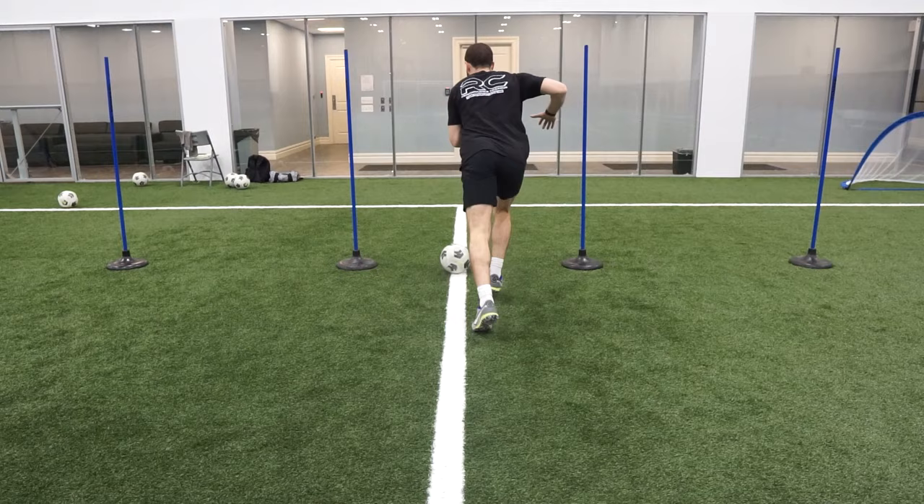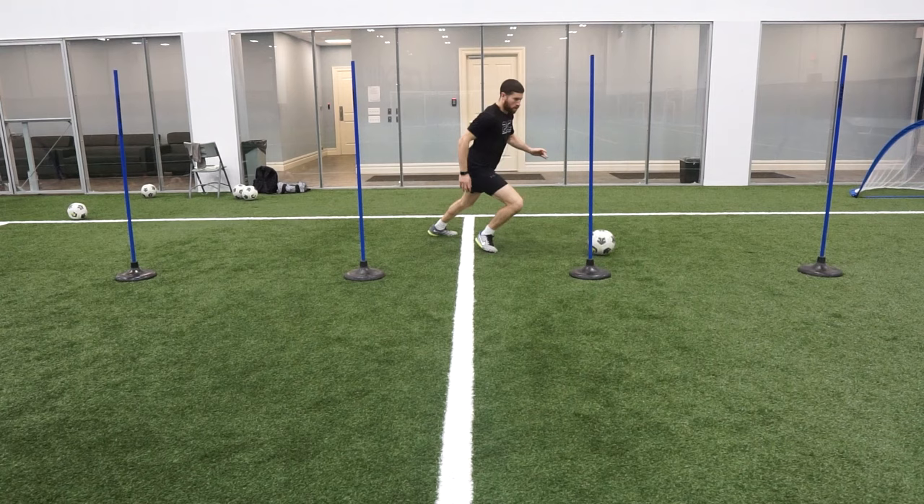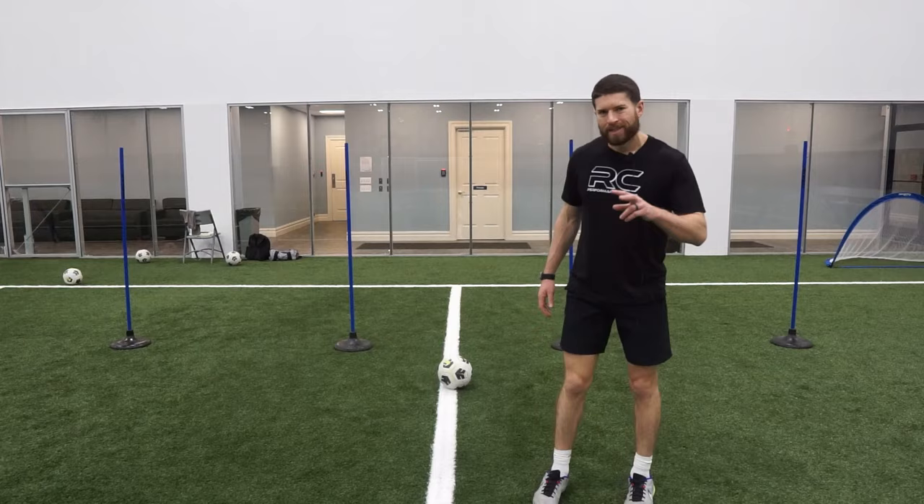That outside turn was just one variation. You could also go across the body, do a Cruyff turn and spin through, or open up your hip and knock that ball through the channel. That's another three variations in addition to the outside turn I just showed you.